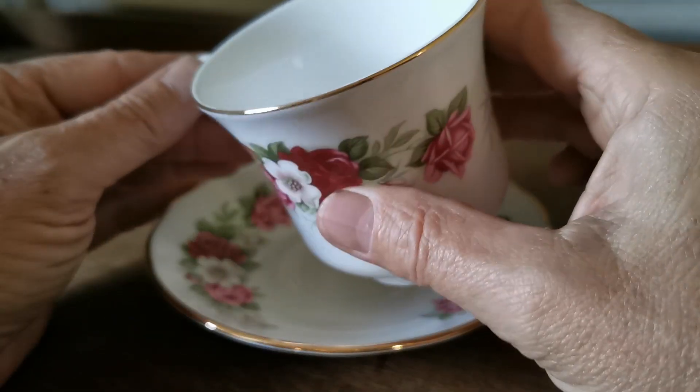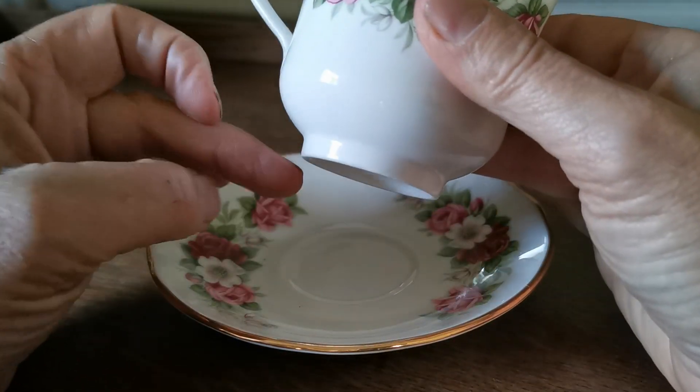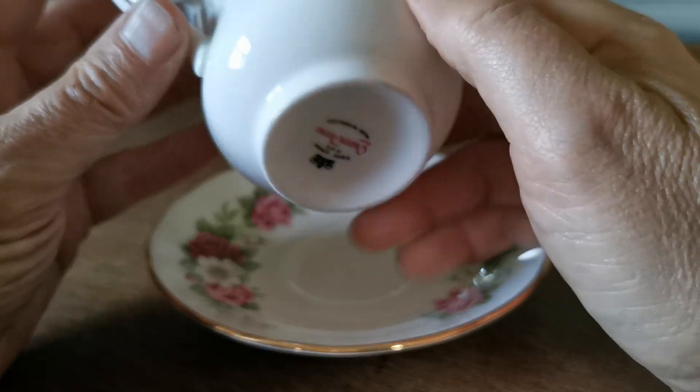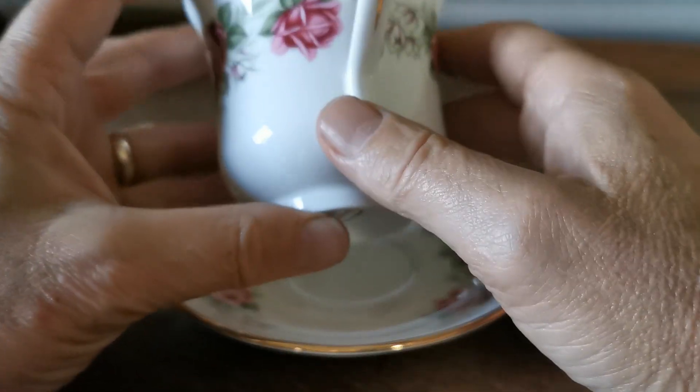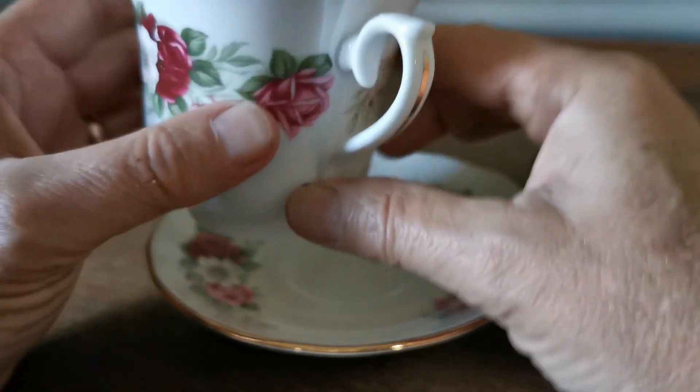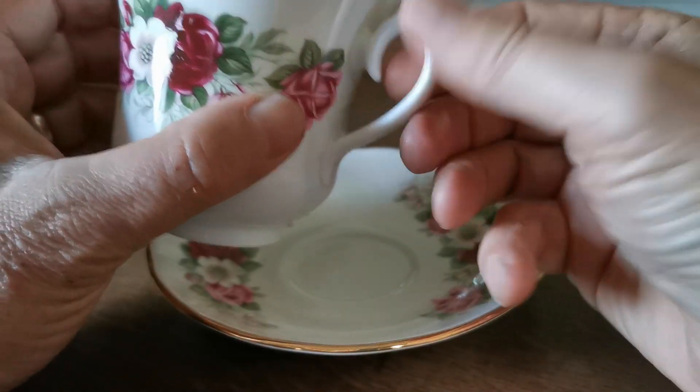Nice plain rim with gilt, a very straight pedestal foot, standard Queen Anne china mark from the sort of 1950s and 60s period. A little bit of line down the handle, single knob handle with a little inner tail.